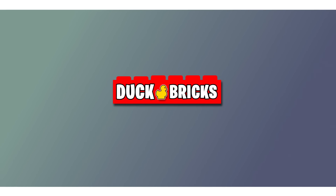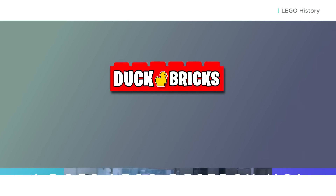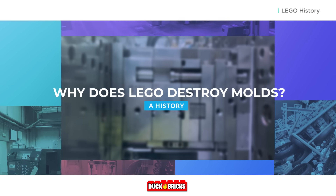Hey there, thanks for tuning in to Duck Bricks. I'm Chris, and welcome to a brand new episode of LEGO History.